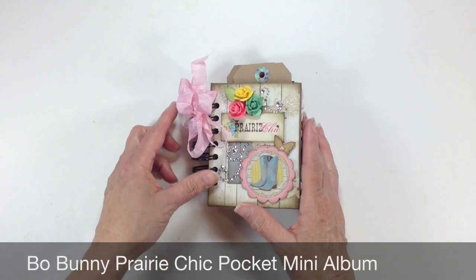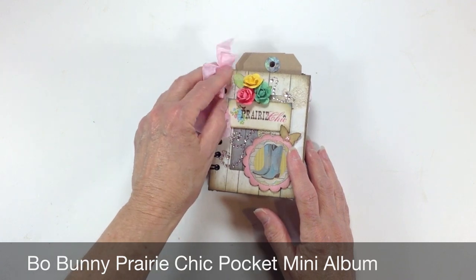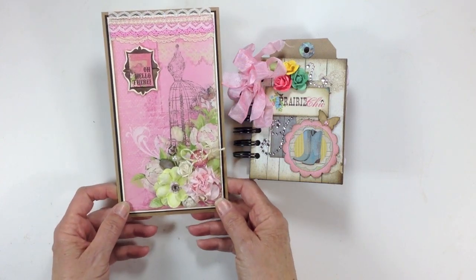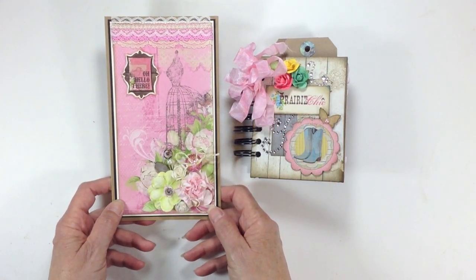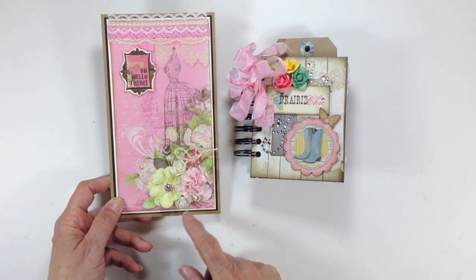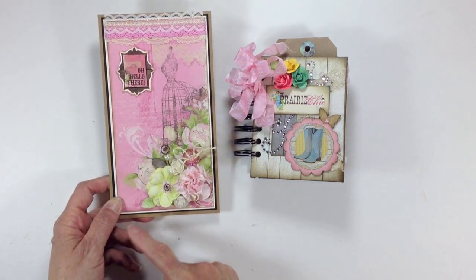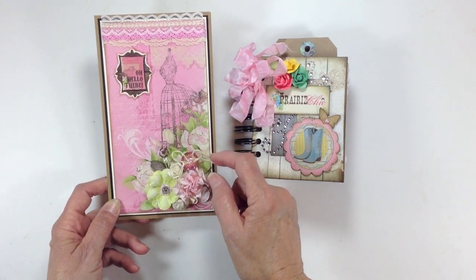So there you go — that's my little tiny mini album that I created with the leftover papers from the Bo Bunny Prairie Chic collection. I did make a little card as well with the leftovers. After I got this done I had one large piece of paper left on my table, so I went ahead and made a card. It measures five by eight. I have some Hobby Lobby flowers, some Prima, some Recollections, a Tim Holtz memo pen, and I put a button here from Basil, a pearl, and some twine.